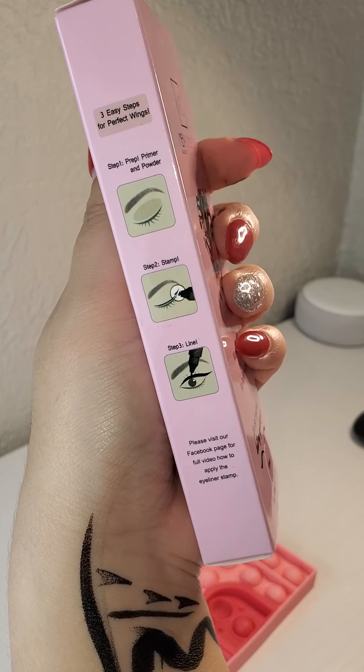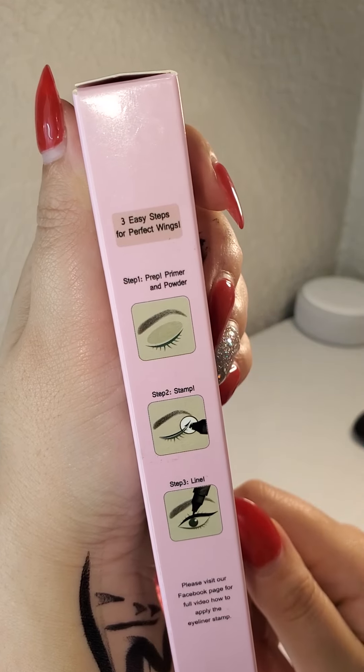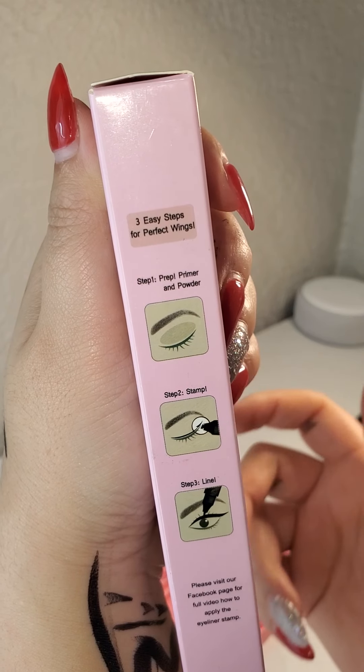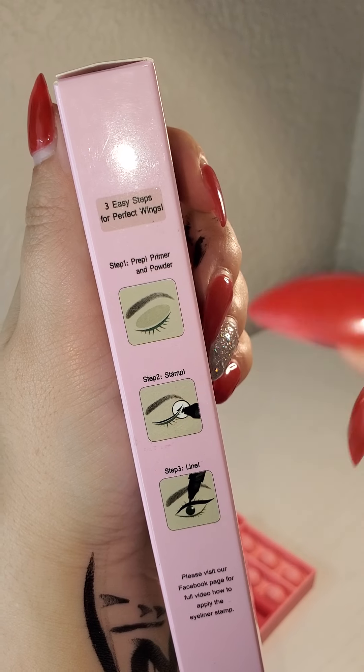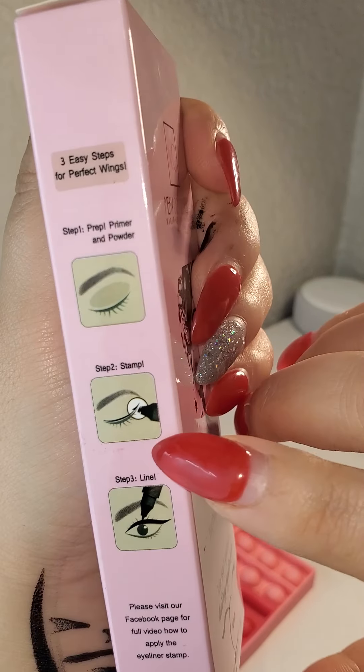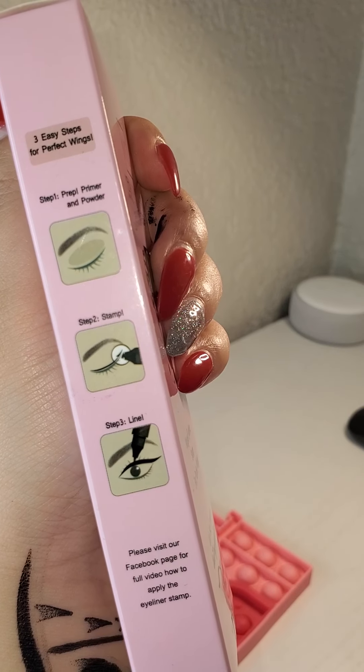By the way, I forgot to read the instructions. Step one: prep with primer or powder, especially if your eyelid is greasy. Step two: just stamp. Step three: connect the eyeliner with the stamp.